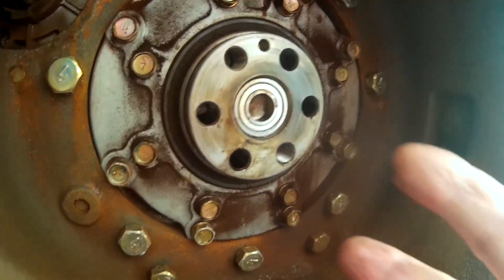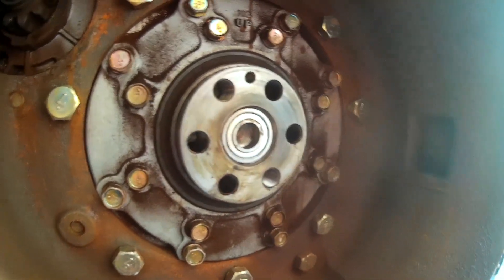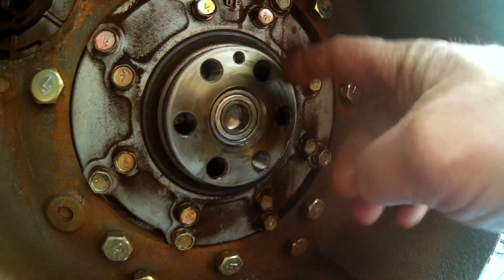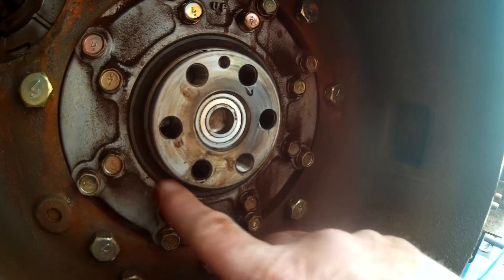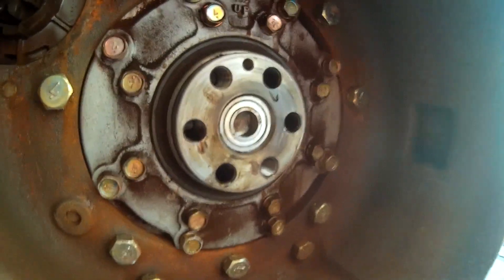On this tractor we have removed the clutch, the pressure plate, and the flywheel. The flywheel sets up on this ridge right here and bolts into these bolt holes. There's a seal right around here and that is the main seal for the engine — the rear main seal. If you've got motor oil coming out of that weep hole, chances are that seal is bad.